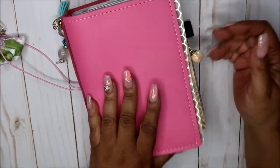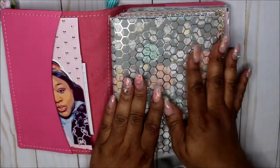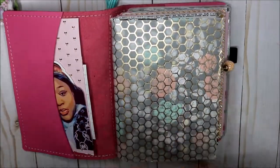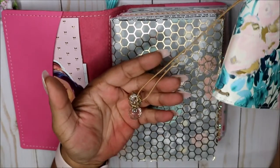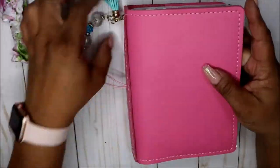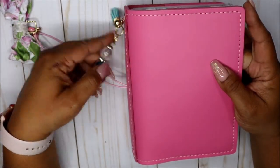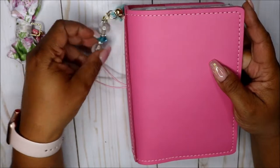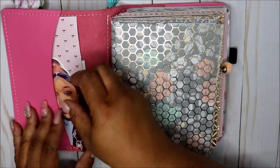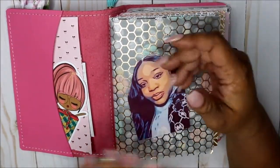I set her up immediately — I basically took everything out of the old one and put it in here. I decided not to carry over that charm, and I took another little piece of charm off because it kept getting caught — it was a little too long. Here's my daughter; I keep her with me all the time in all my planners whenever I switch. I just made a die cut of her and laminated it.